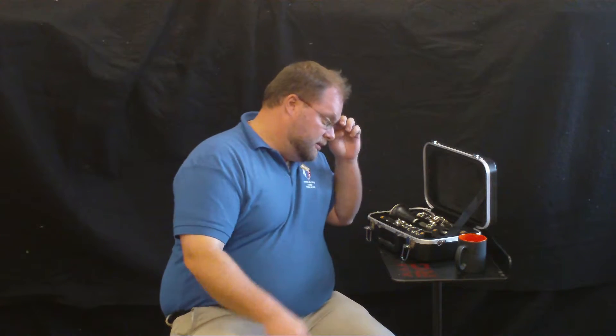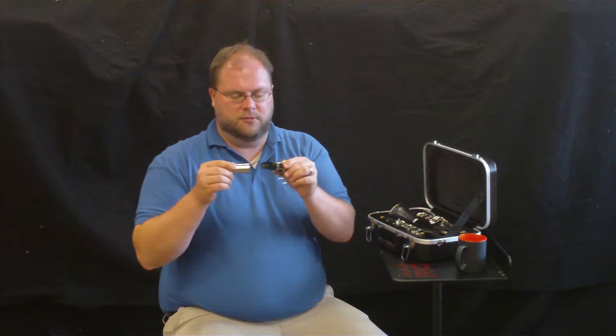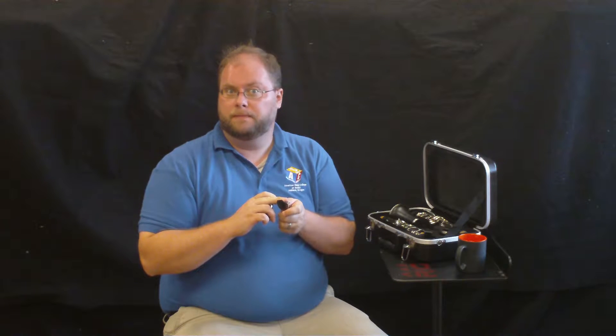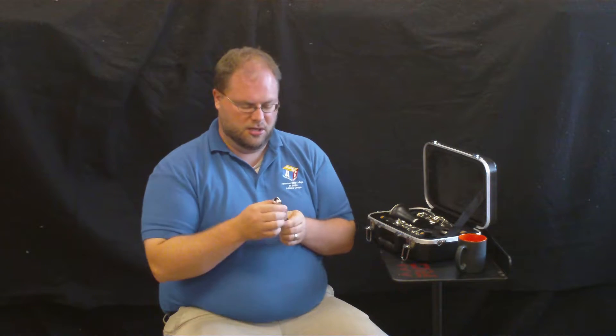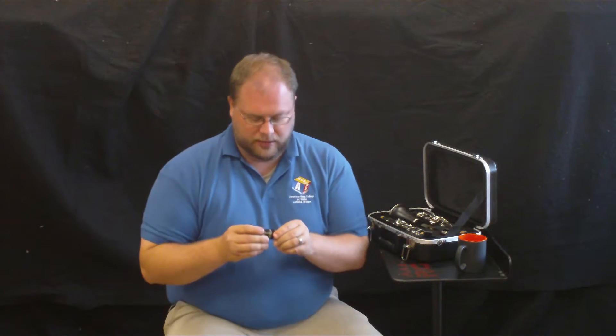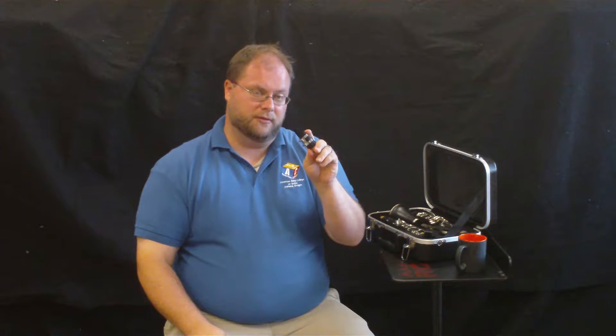We are going to need two pieces of the clarinet. The first piece is our mouthpiece. The mouthpiece will come with a cap — that's just to protect the reed in case you had it on there while you're playing. Say you have a large amount of rests, you can pop the cap back on to protect the reed. We don't need the cap right now. On the mouthpiece, we have the mouthpiece itself and then this little metal piece called a ligature. The ligature is what will hold the reed onto the mouthpiece.